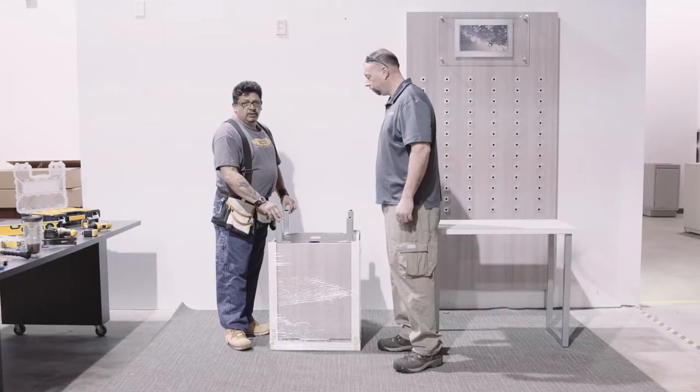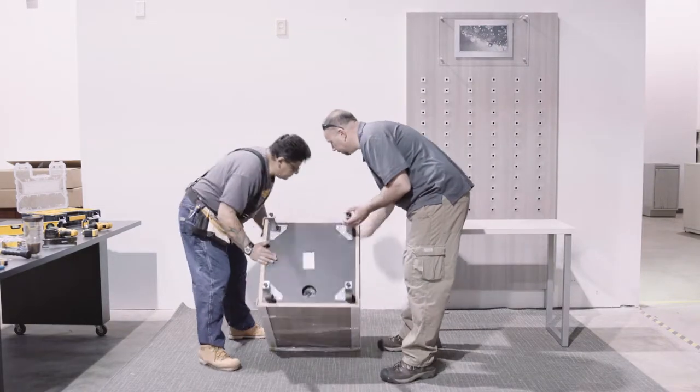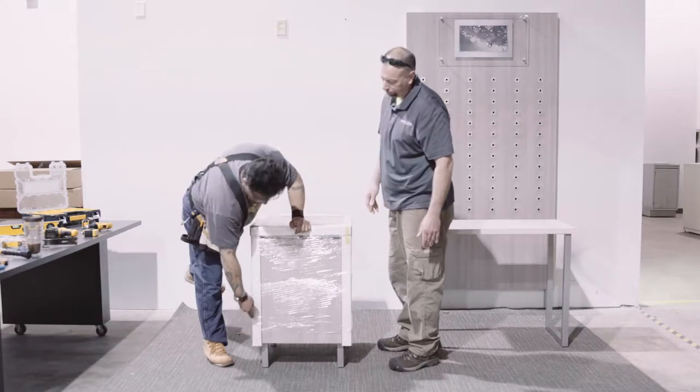After you have installed your legs, just flip it over very carefully. Make sure when you're unwrapping it, do it right on the cardboard.